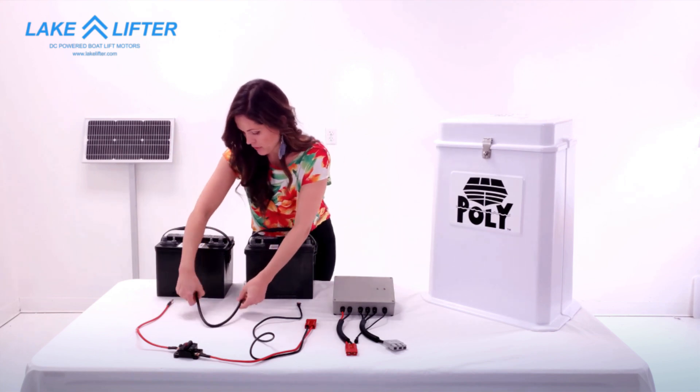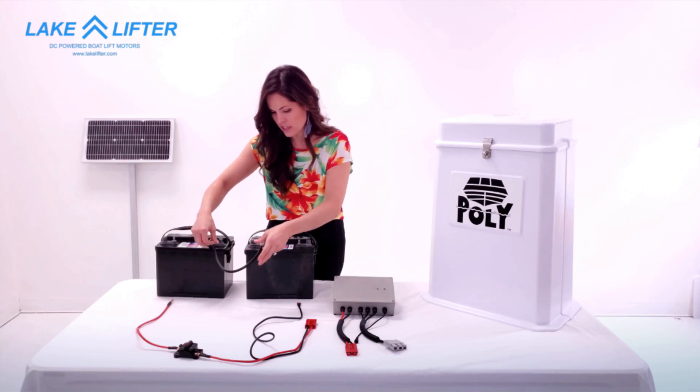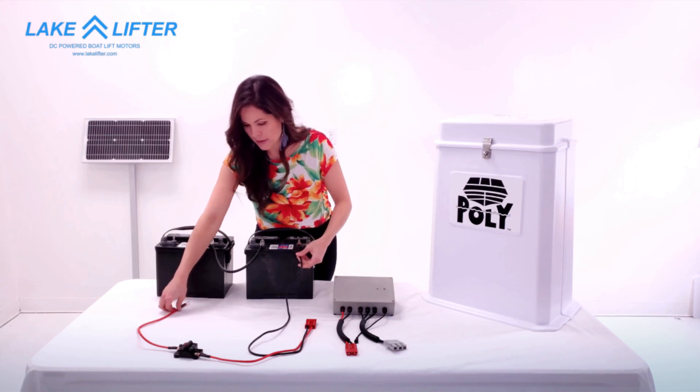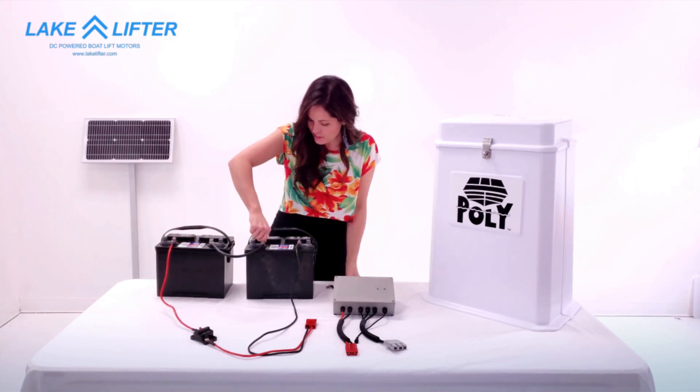First you'll take the jumper cable and connect negative on one battery to positive on the other. You'll take the power cable and connect black to negative on one battery and red to positive on the other battery. Tighten all your connections.